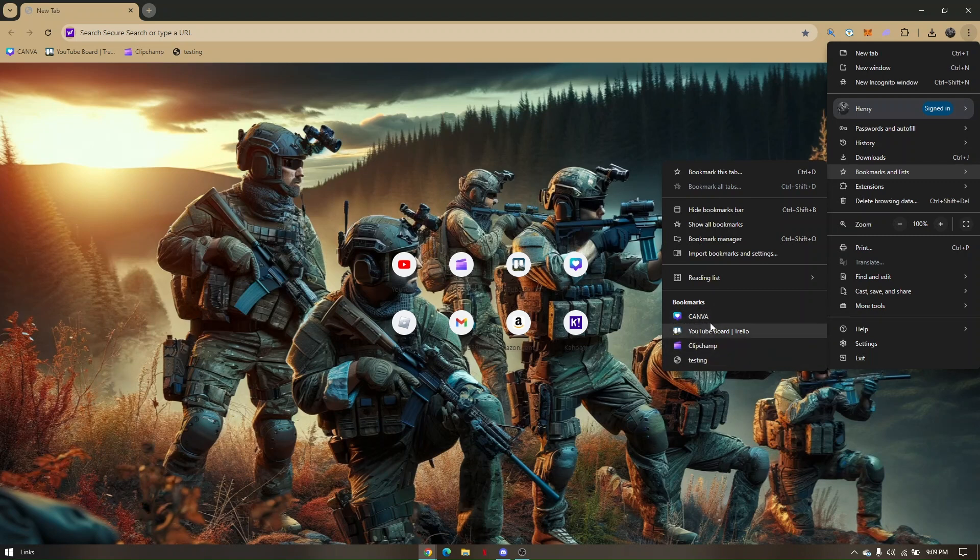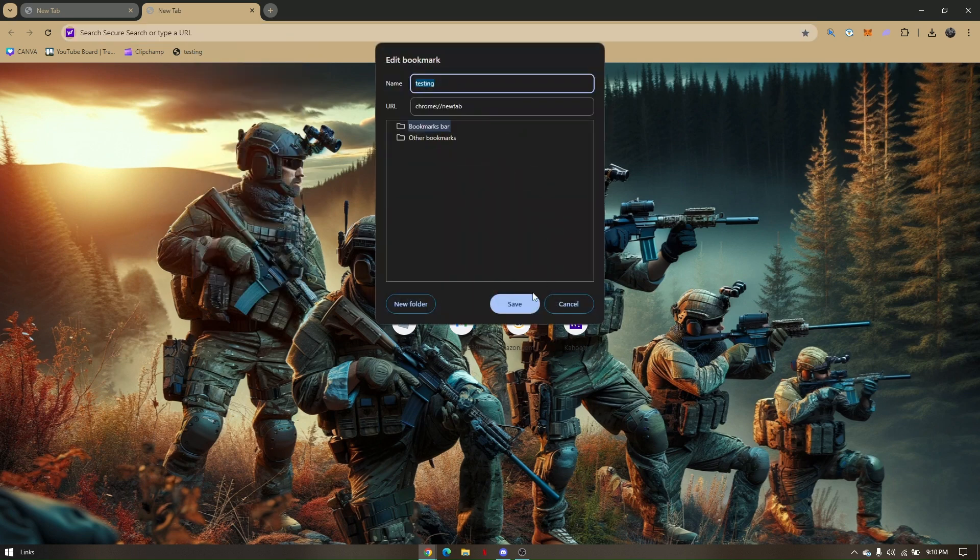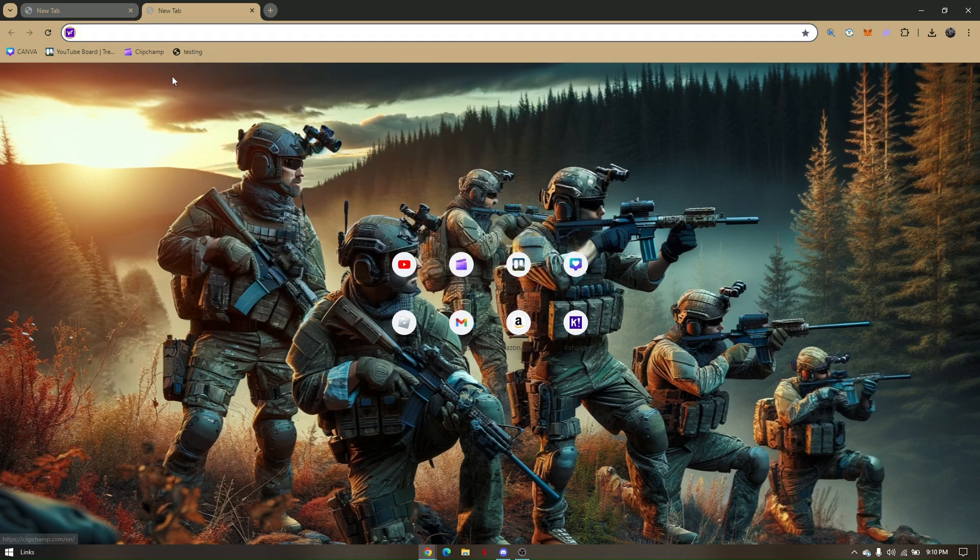Next, simply create a new tab and click on the bookmark that you created. Then right-click on it, click Edit, and click Save.